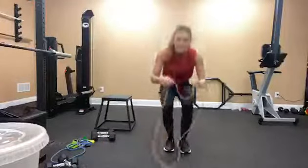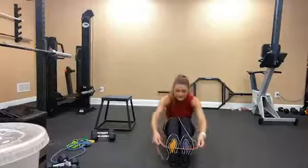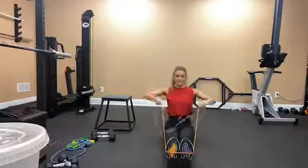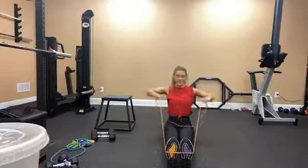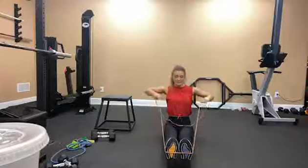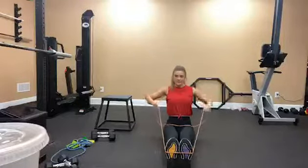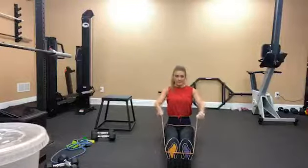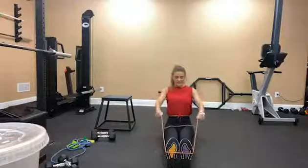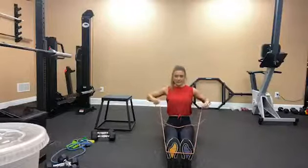Banded face pulls. Sit down and wrap the band around your feet. And face pull — go, 15 here. 1, 2, 3, 4, 5, 6, 7, 8, 9, 10, 11, 12, 13, 14, and 15.